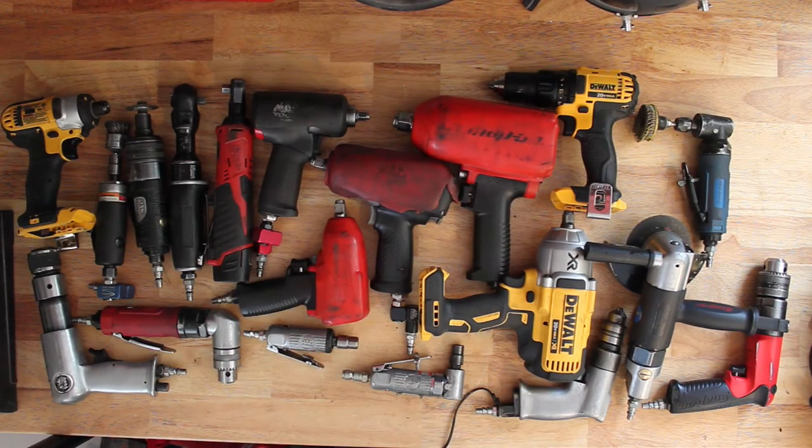Hey YouTube, HD Perspective here. I wanted to make a video where I show you all my air tools and cordless tools — kind of go through them, the deals that I got, what worked, what didn't, what's good and what's not. Maybe you can learn something, avoid some of the pitfalls I did, or find something useful for your application. Anyways, let's get started.